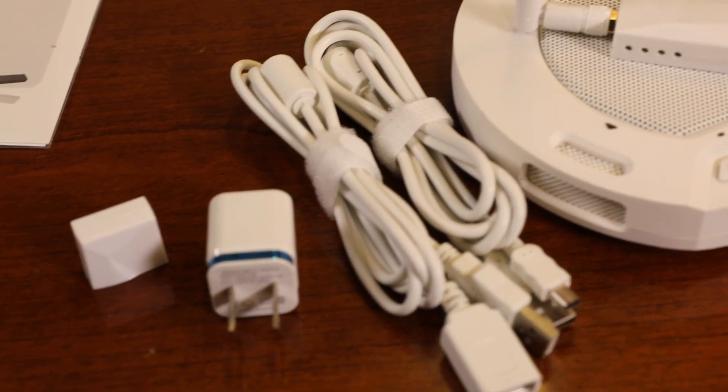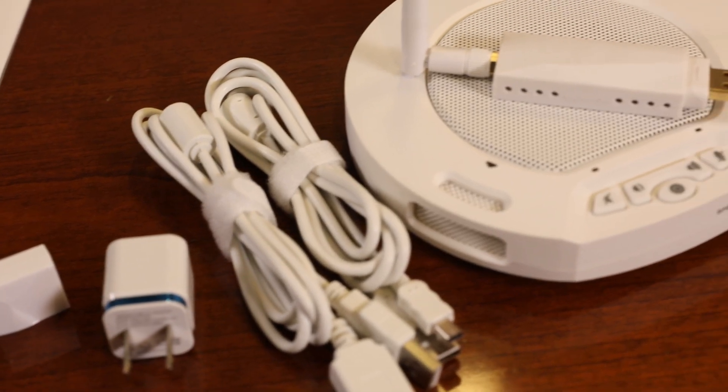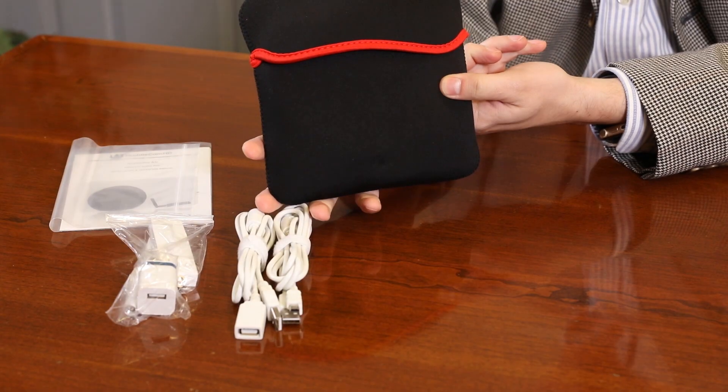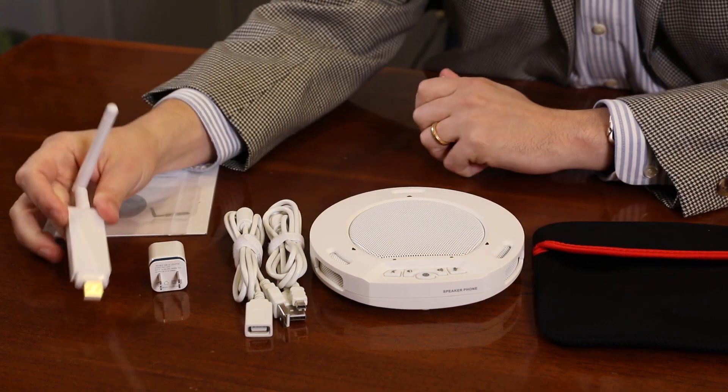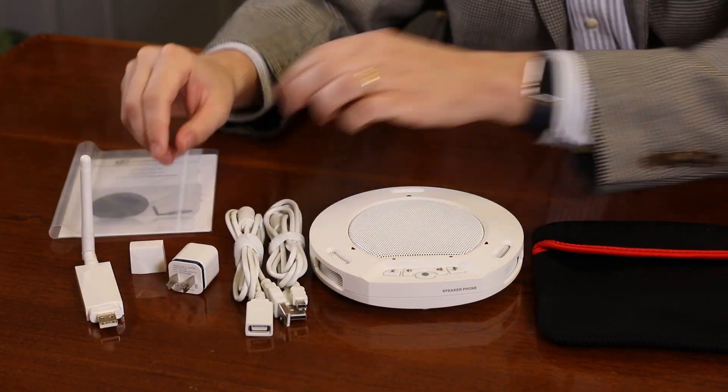As you unbox your HuddlePod Air, you will find the speakerphone, the wireless USB receiver, a Neoprene travel case, the user manual, a USB charging block, and a USB 2.0 cable, which is used for charging.